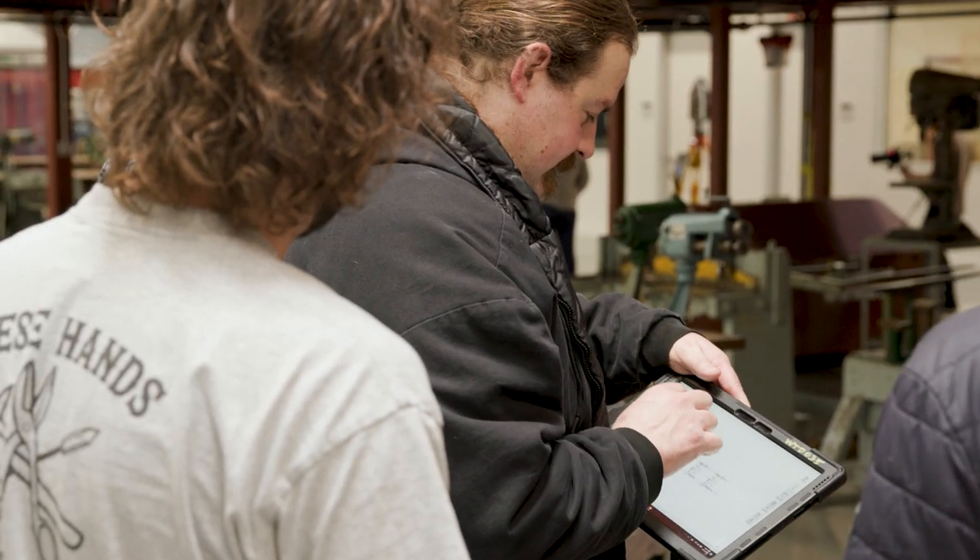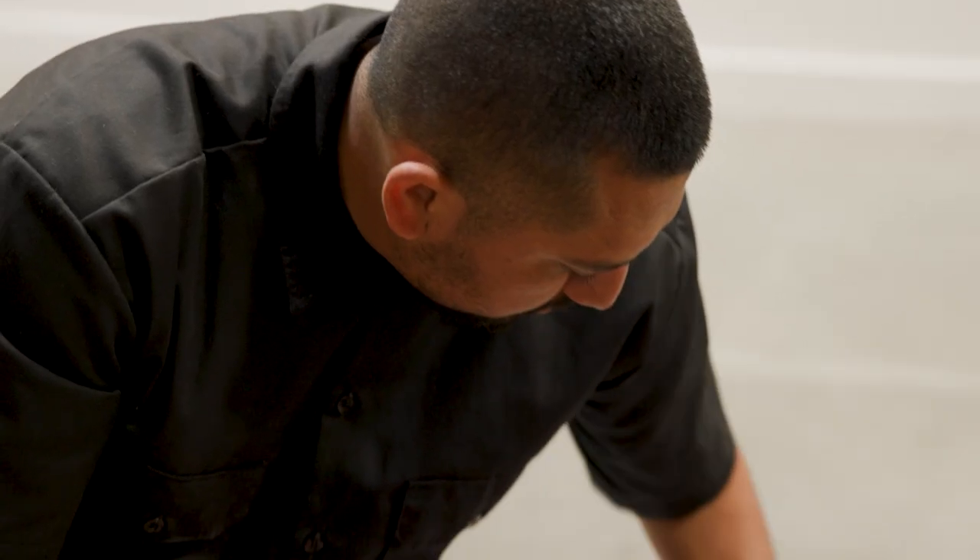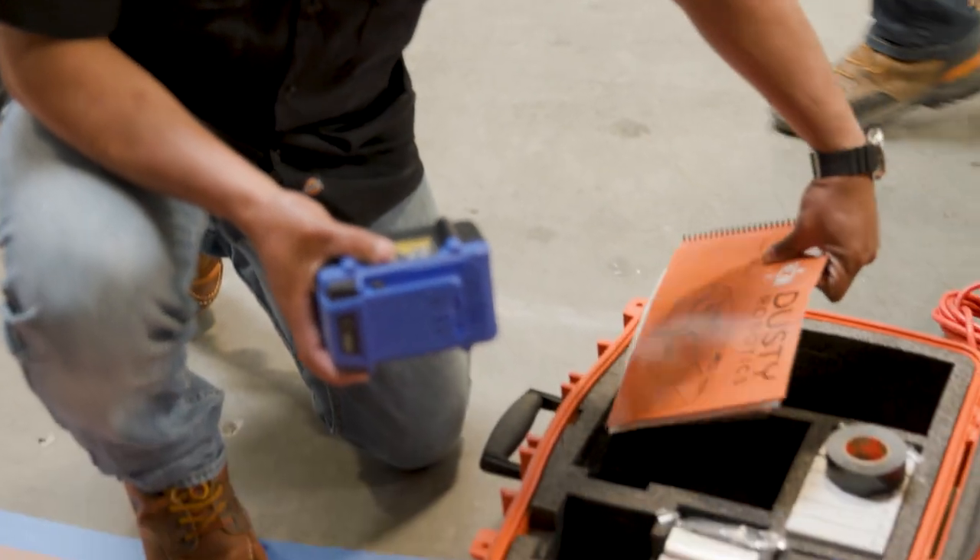So we brought the job site to the classroom — they get the relationship, they can see it, they can feel it, they can touch it, and they can use it how they would see it in the field as well. So it's not just death by PowerPoint.